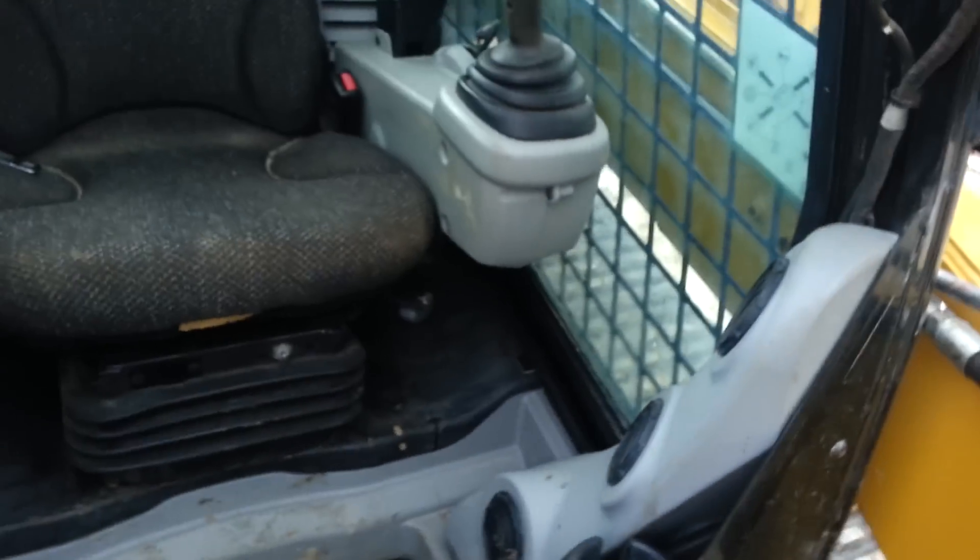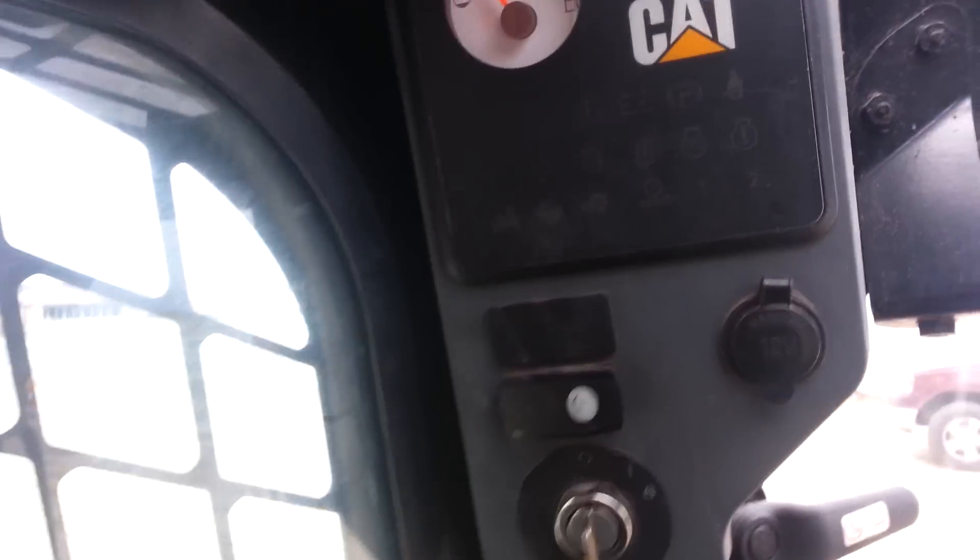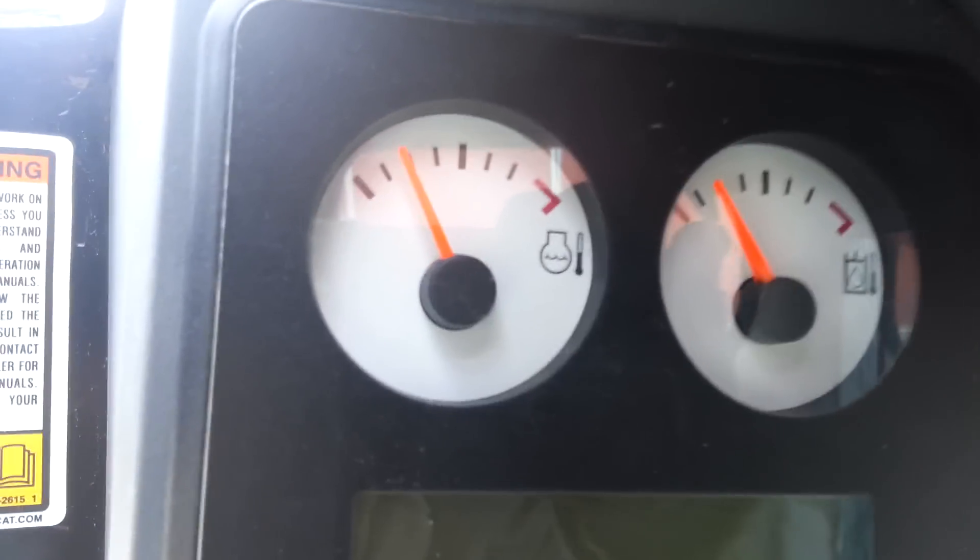Inside the cab. The seat is in very nice condition. All the controls and functions work. The heat works. Everything inside works fine. This is your control panels and everything.